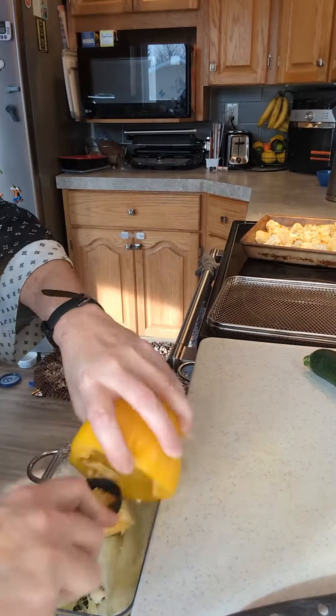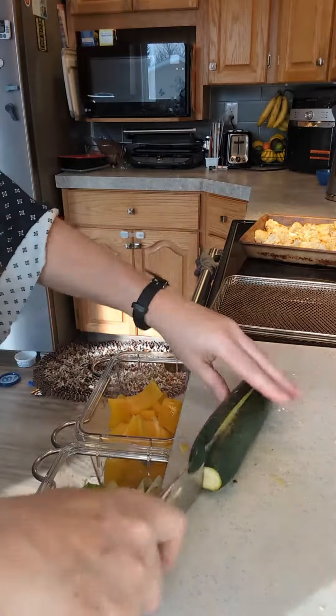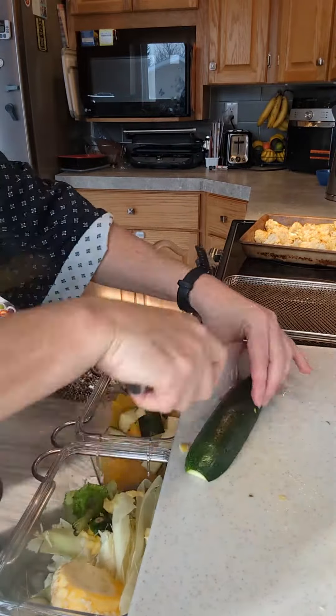We've got the ultimate prep and store system. You prep your veggies in the morning when you can, and one side is the garbage can, the other side holds your fresh veggies for when you're ready to go.